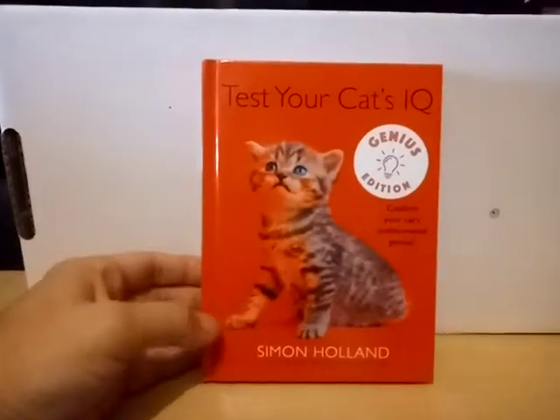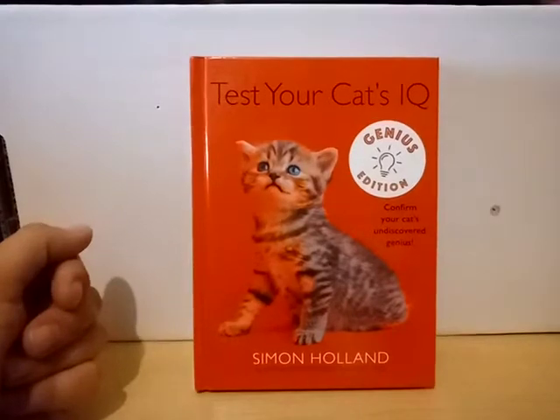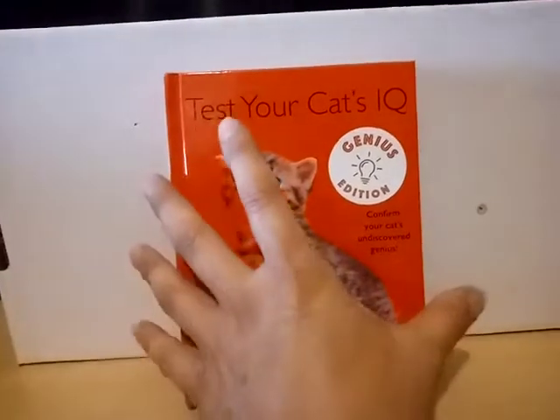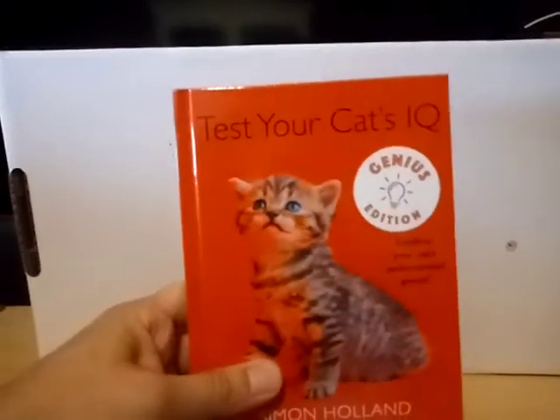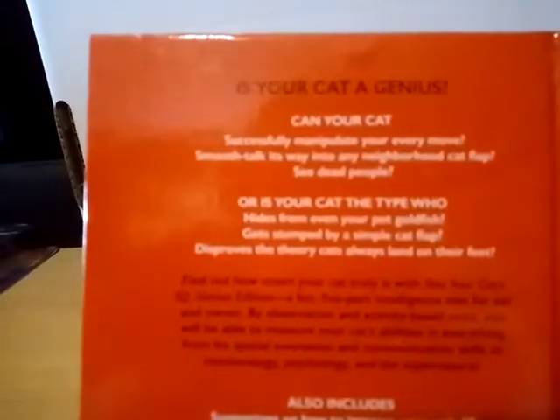Next up is a really cool gift from Rachel's dad — just a little fun book called Test Your Cat's IQ. As many of you know, I do have my own little personal army of cats. The camera wouldn't focus on it, but it's literally what it says — different things you can do to tell what kind of cat personality your cat has and things like that. Really cute book.